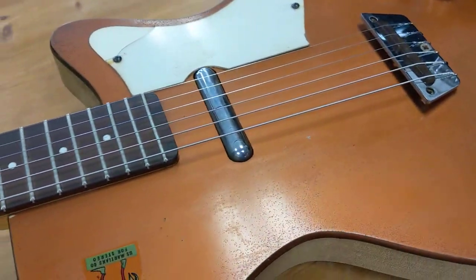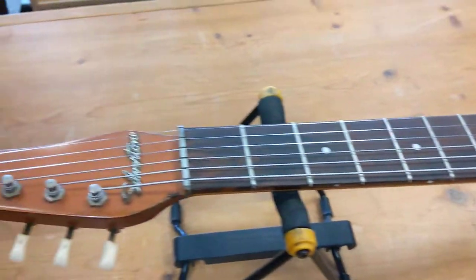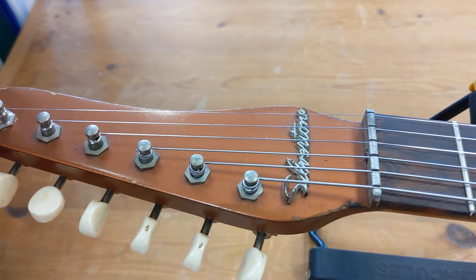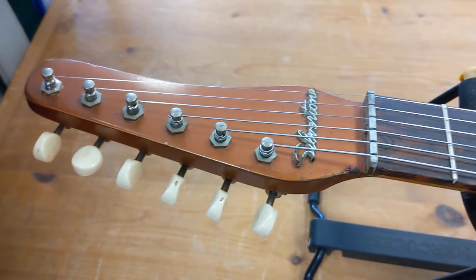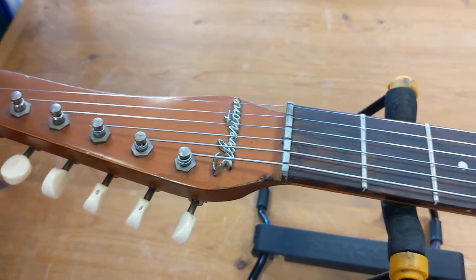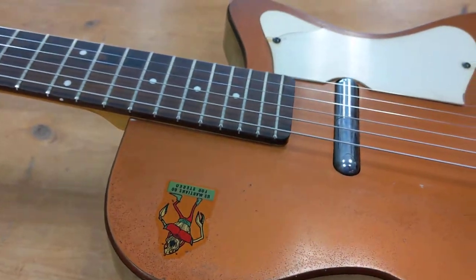Design-wise, he used very inexpensive parts — they cost a quarter of what a Fender cost. And this one is branded Silvertone; it was sold at Sears stores. Sears commissioned them to make X number of thousands of these guitars and sell them at a certain price, and this is one of those.